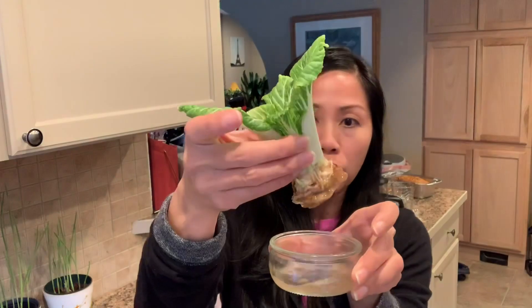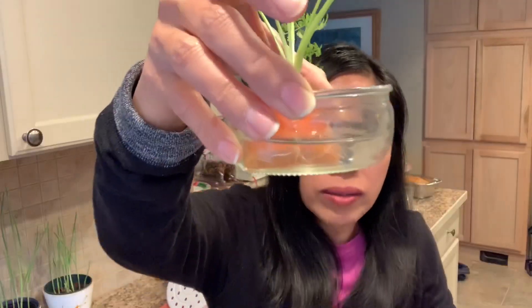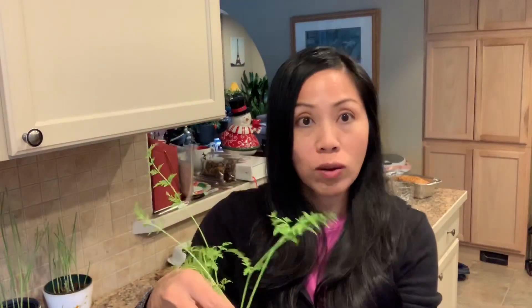I've also gotten seeds from carrots, celery, and bok choy. This one has not rooted yet, but these are some of the vegetable scraps that I've gotten seeds from. This carrot top already has some roots, so you can definitely put this in a pot of soil or in the garden when it warms up later on in the springtime.